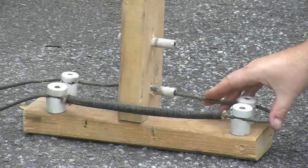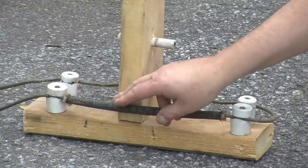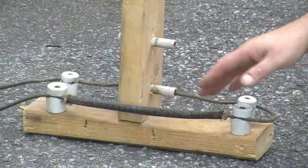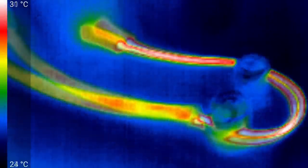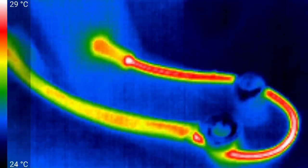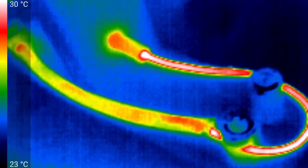At 20 amps, I can certainly feel some warmth on the wire. The ceramic tube feels completely cold, as do the knobs. There's no noticeable temperature rise on the loom — it might be partly due to its insulating effect, or it may just be because it's effectively increasing the surface area. With the IR camera, we can very noticeably see the temperature rise. The loom certainly has had a cooling effect. The maximum temperature is somewhere around 32 Celsius — that's a 7 degree rise, or maybe 14 or 15 Fahrenheit.